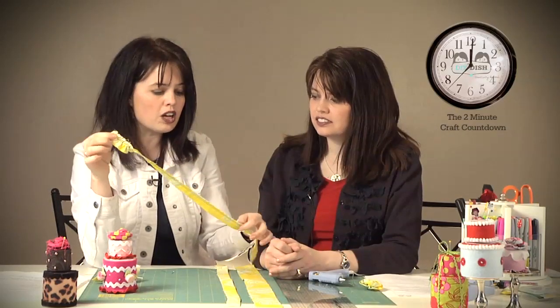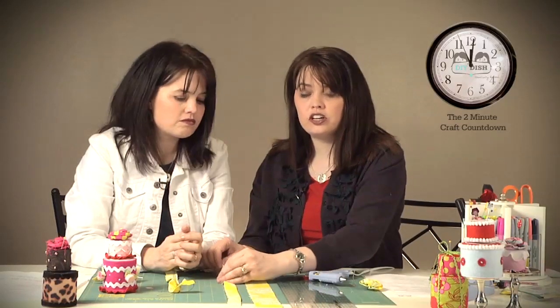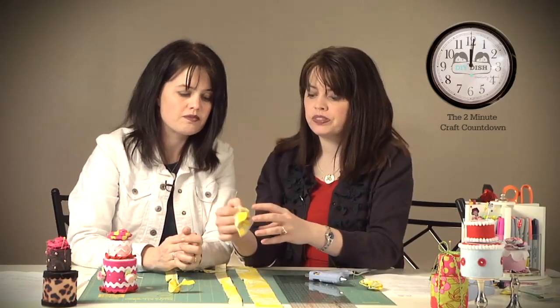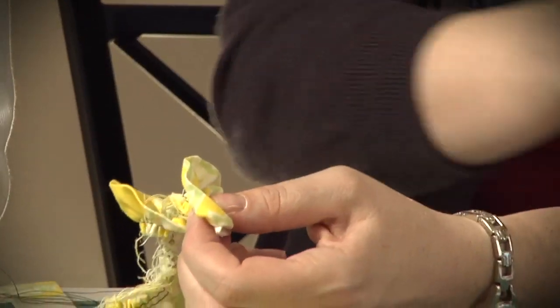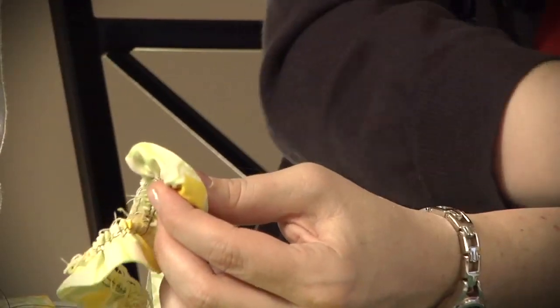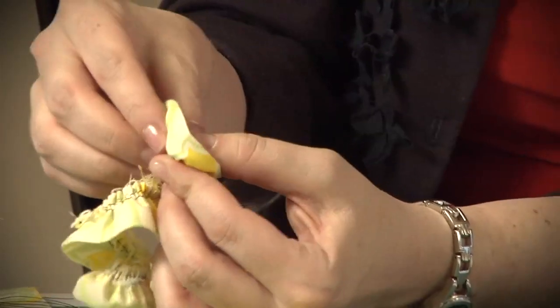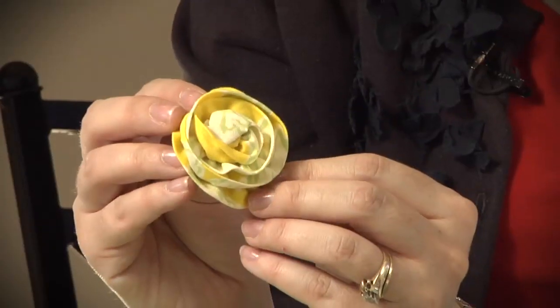Once you have those two long basting rows stitched in, you're going to take your bobbin threads and gently tug on them, and what's going to happen is that the fabric will begin to ruffle. If you want a frayed look — and frayed flowers are really popular — you just keep that edge left alone. Once you continue to pull it, you'll have something that looks like this. Fold back that end, take a little glue to start, then continue to wrap around, gluing and turning, gluing and turning, until you have a darling little flower to put on top of your cake.